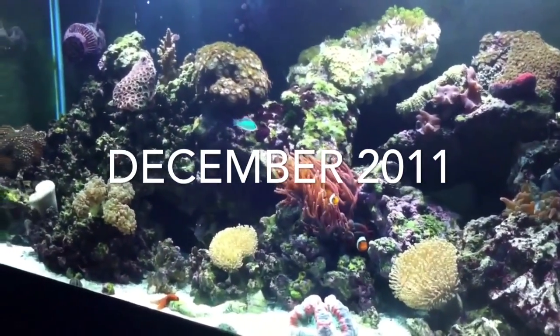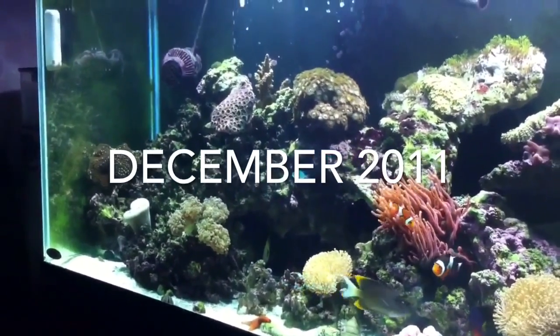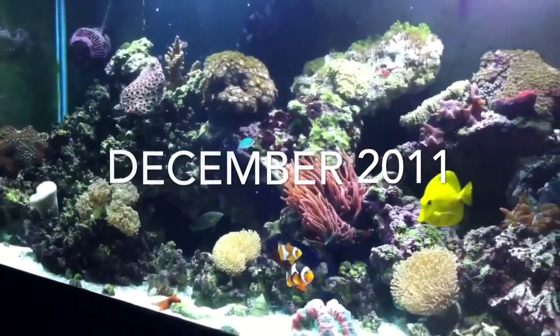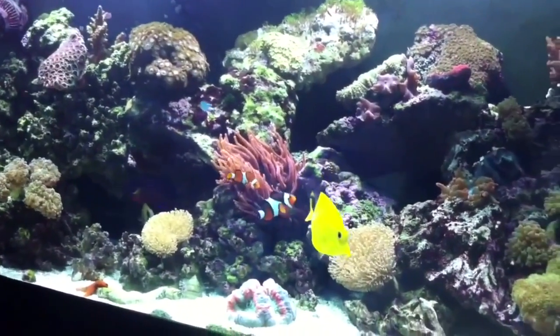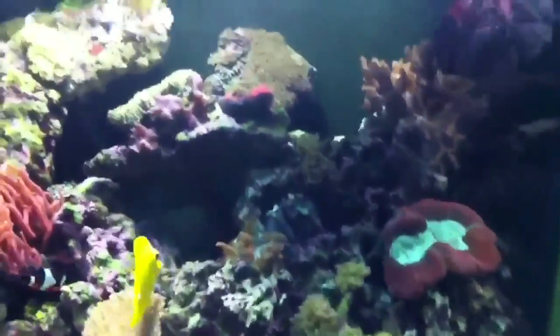My next few videos are going to be a series recapping my tank from when it was a 75 gallon to where it is today — my 125 gallon. A friend got me hooked on the hobby, encouraged me to get a tank, and I found myself a used 75 gallon. Here we are a few months later filming my first video on YouTube.